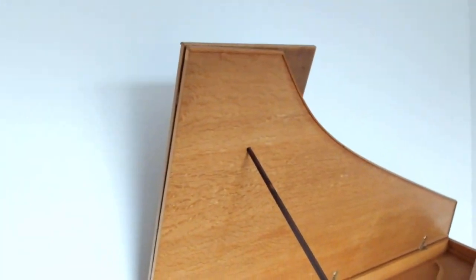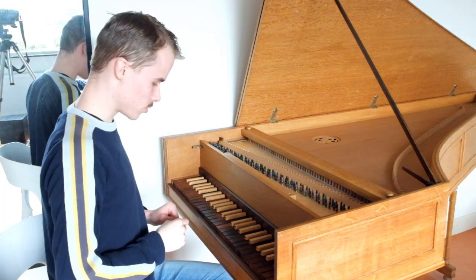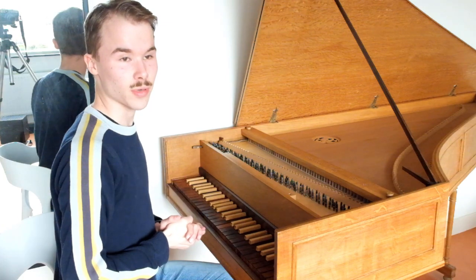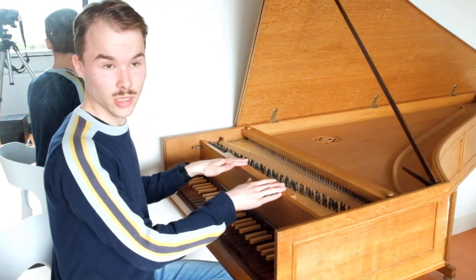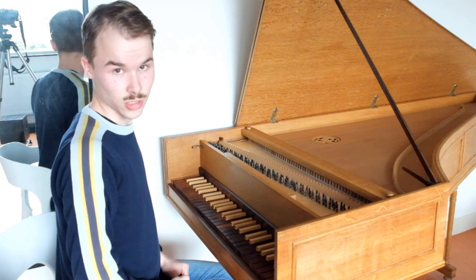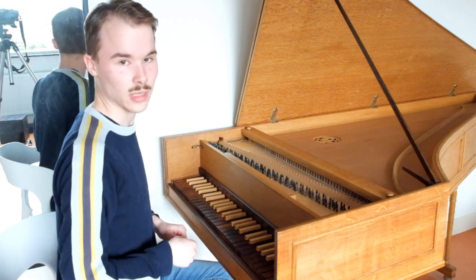So now I'm going to let you listen to this instrument, because it's very beautiful. One register — the back 8-foot — is particularly beautiful. The other one is a bit not very nice, because on the original instrument, the 1627 Ruckers, there was one 8-foot and one 4-foot register. But now there are two 8-foot registers, and I don't think that's very good. But one register sounds good, so that's fine for me.